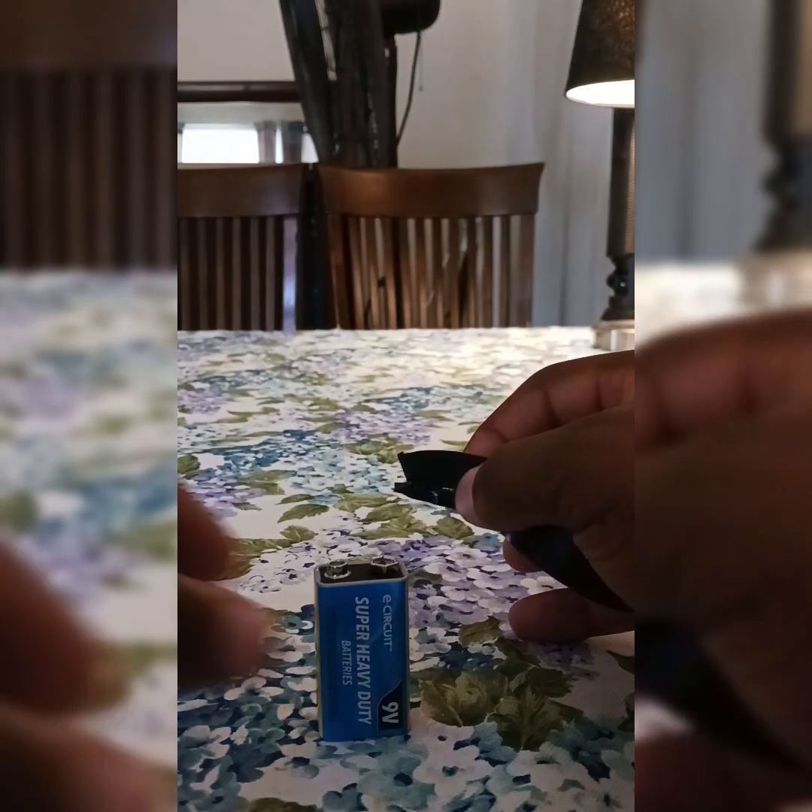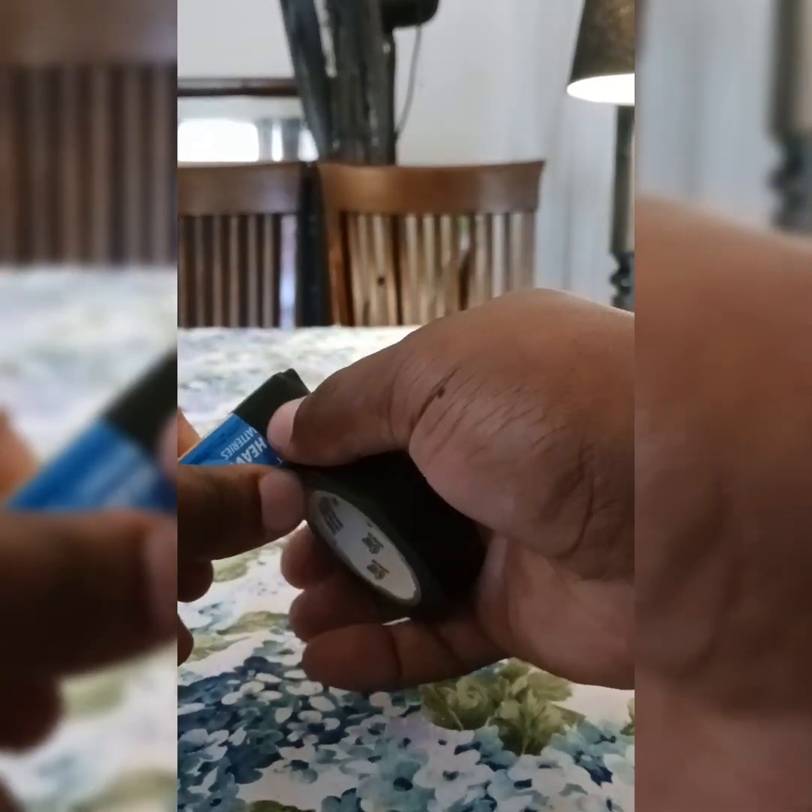And last but not least you're going to need a phone charger wire — doesn't matter if it's iPhone or not. First, we're gonna start with taping the top of the battery to give it some support, so that way when you plug it in it's gonna have something to sit across.